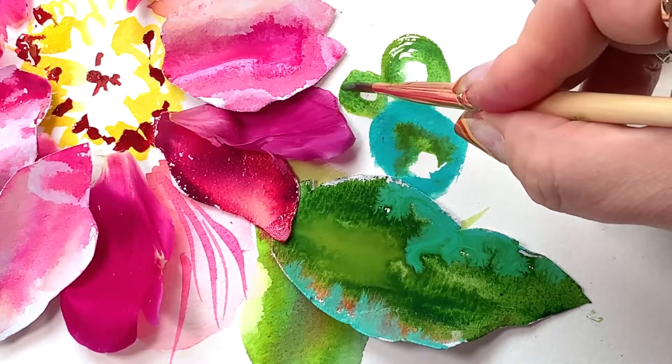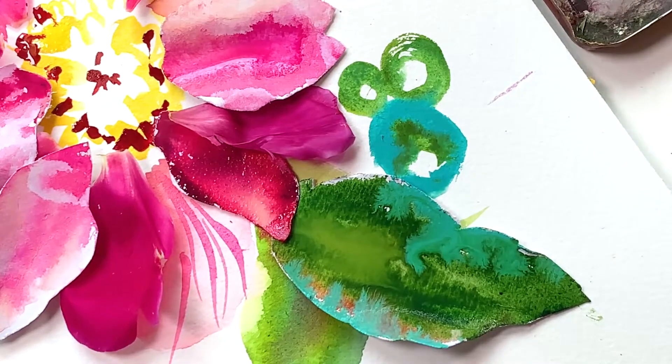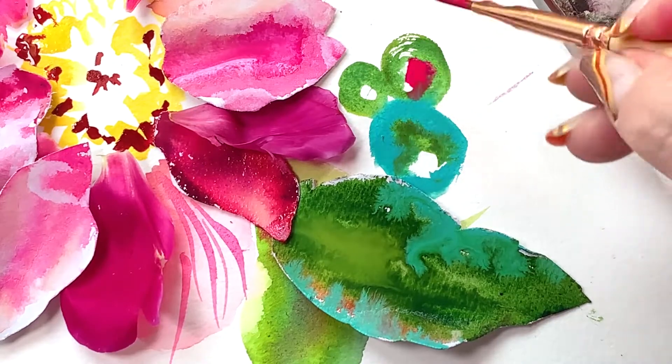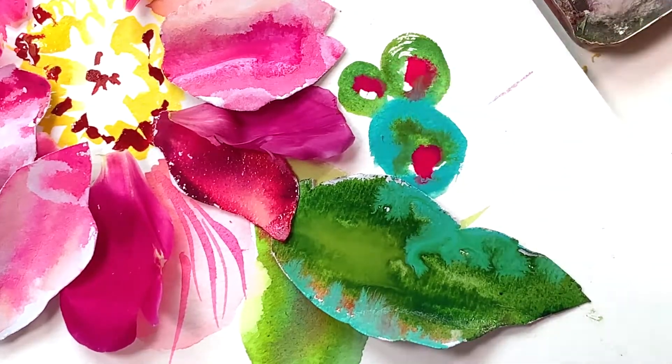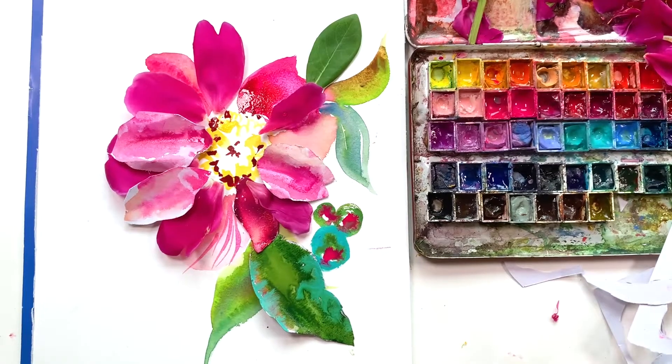I'm adding in a few buds — simple circles, wet on dry, two different greens — and then very quickly adding opera pink, or whatever bright pink you have. Just let it bleed and mingle. I'm getting really excited now. Remember, what are you supposed to be doing as we're painting here? If you watched my last video, how to be kind to yourself, you should have already told yourself something really nice about your painting at least three times now.